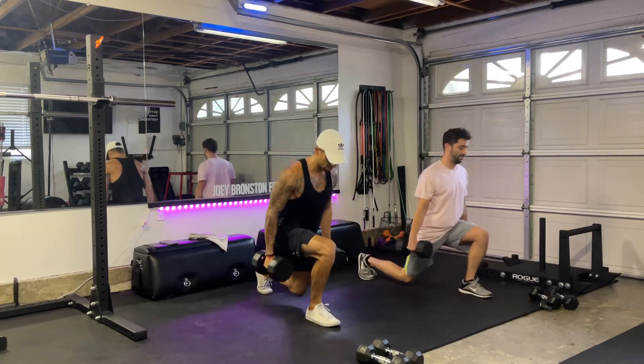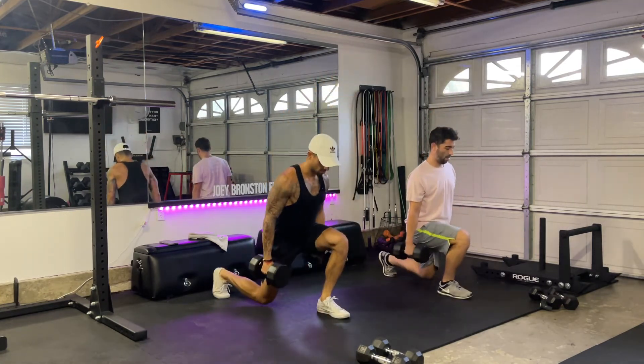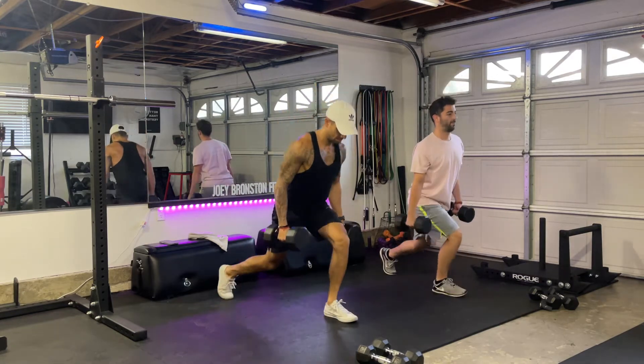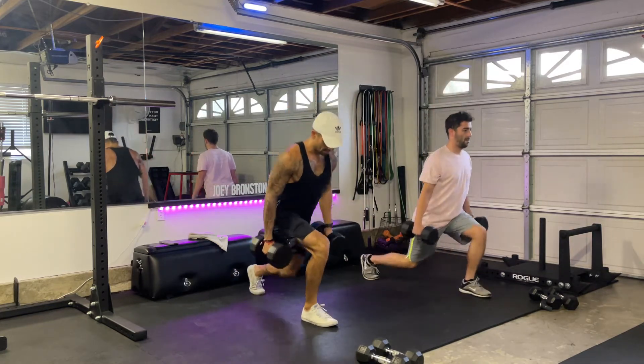Remember, I told you guys to count just to make sure that you're breathing. Keep that chest up. Drive through that front heel to activate more of the posterior side of your leg.